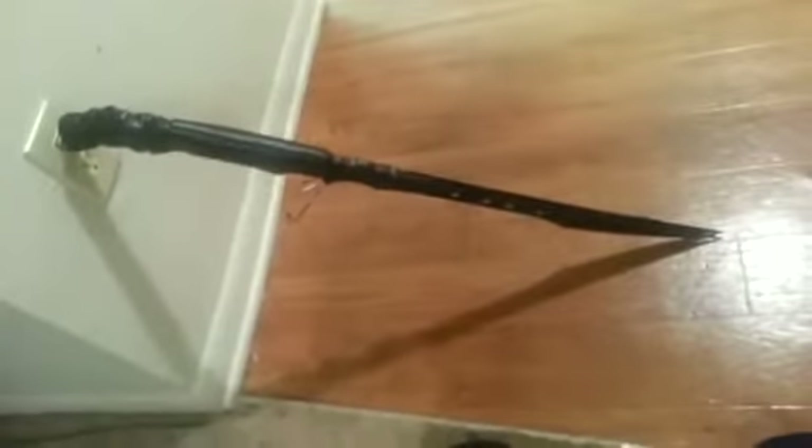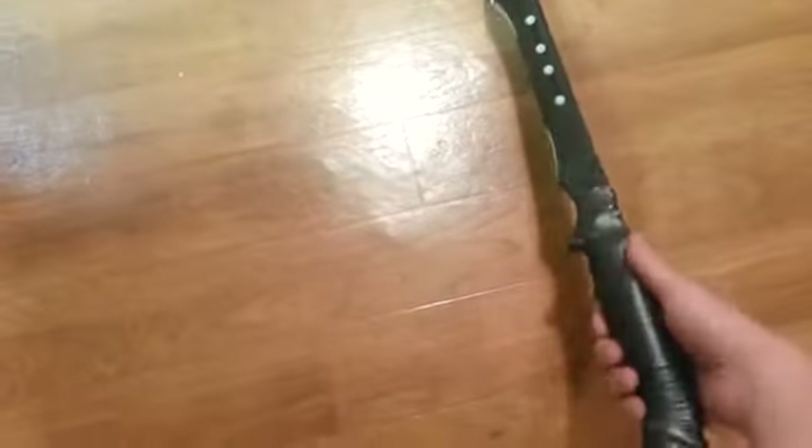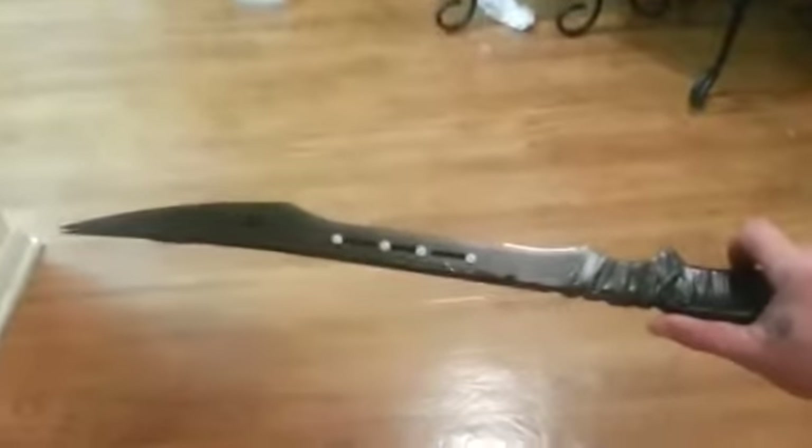Here's how it charges: it plugs right into the wall just like that. You have the switch on the hilt, and then you have this release on the bottom of the hilt.